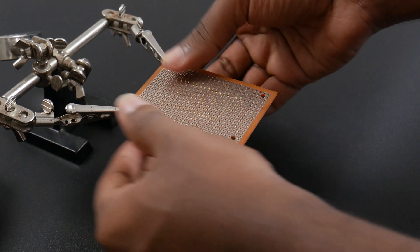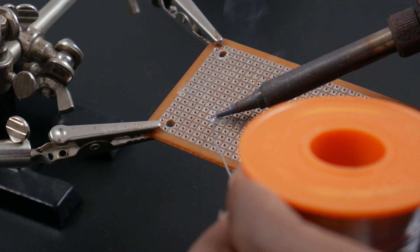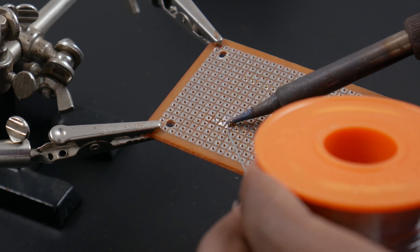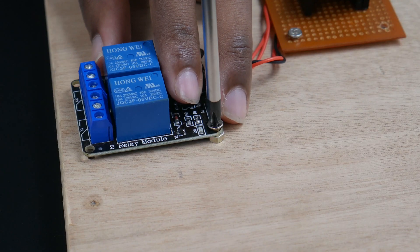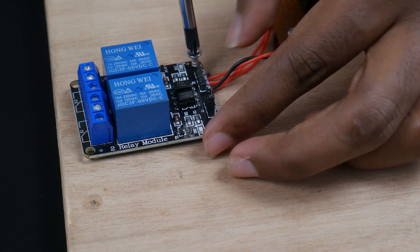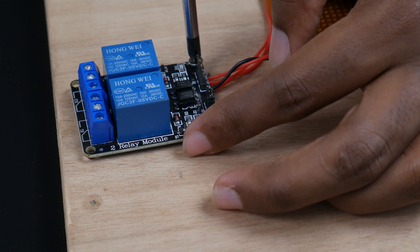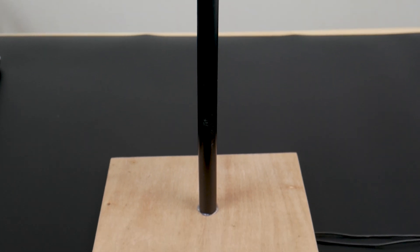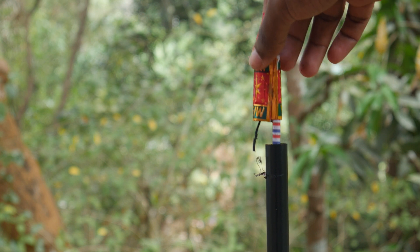Now, let's attach the electronic components to a good base to make a standalone ignition controller. We have built a launch pad by attaching a PVC pipe to a wooden base. This can be used as a reusable launching pad to launch your rockets. Our build is complete and let's move on to testing.